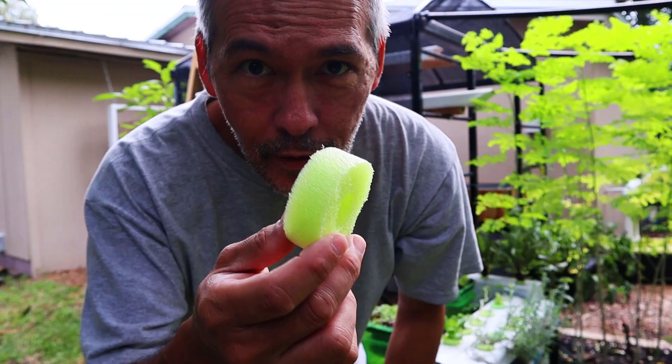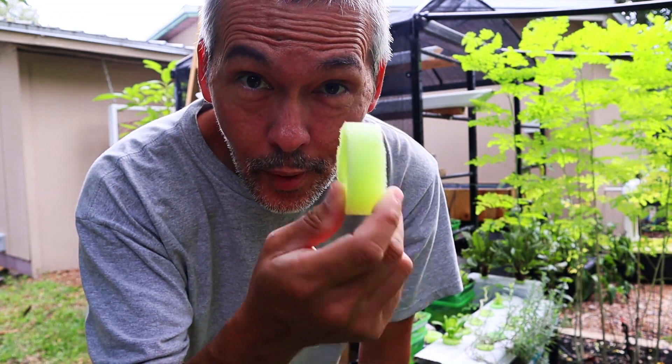Hey, let's use this today — let's go grow some bok choy and lettuce.